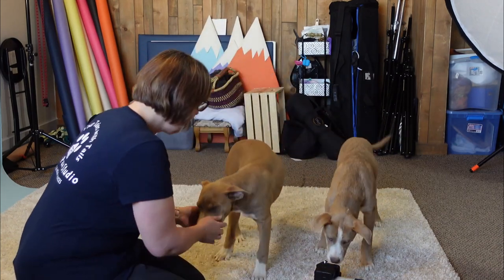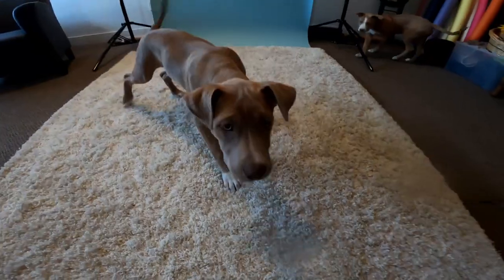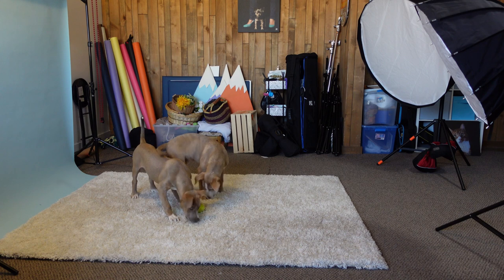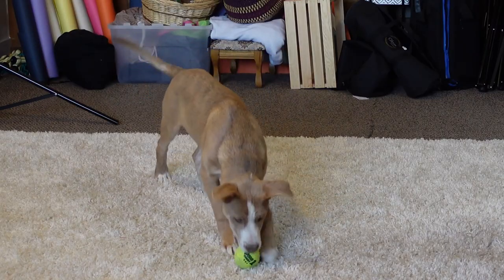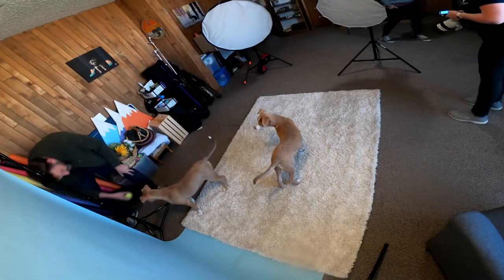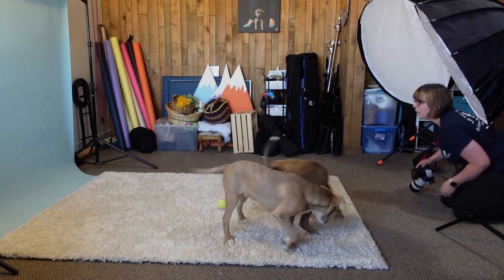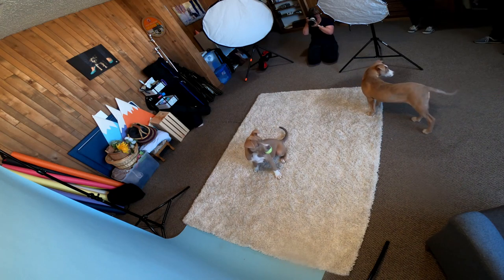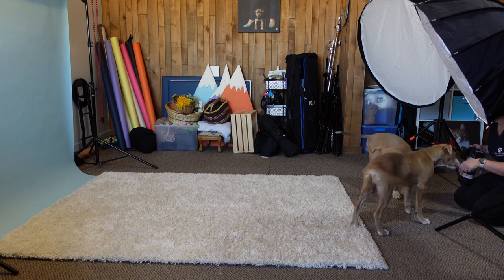Aren't these guys going to be so much fun? Oh puppies, you're adorable! What I love is getting some shots together and some separate. Let's see if they know any commands yet — Jamie says not really — but I'm used to dogs not knowing what 'sit' means. Let's check the settings — it's a little hot, we're a little high on the lights.